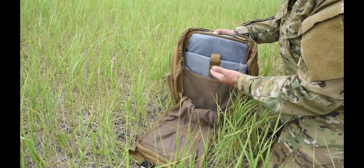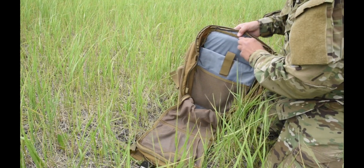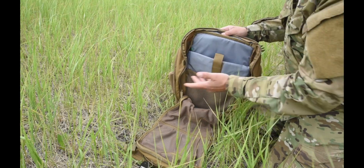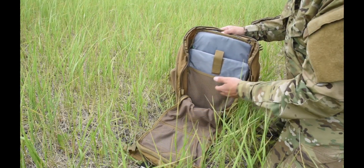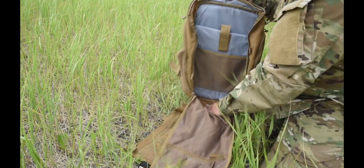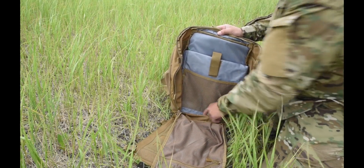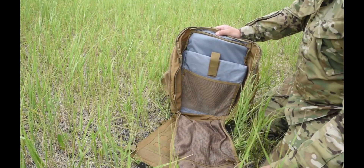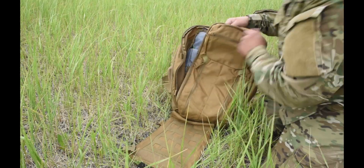You have another notebook pocket here and then your standard laptop sleeve. This is a dual-purpose pack — you could use this for hiking, for school, as an everyday go-bag, or something you keep in your vehicle for emergency gear. You've got a drainage hole in the bottom too, so in case any water or anything spills in there it's going to go straight out the bottom.